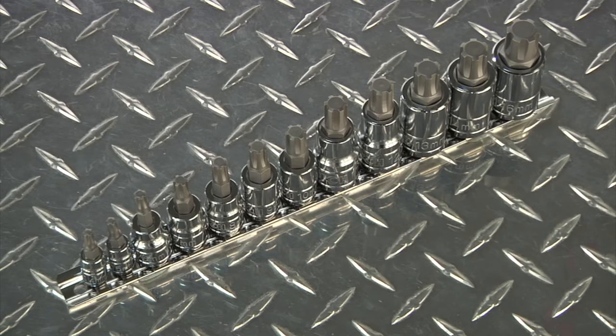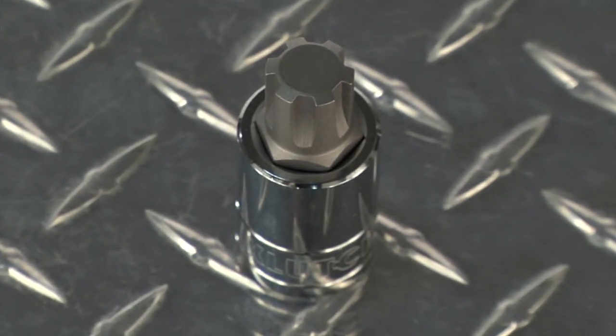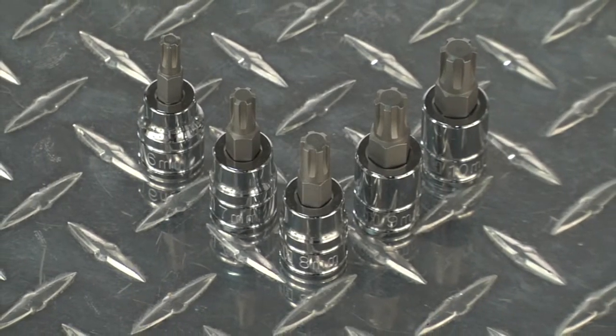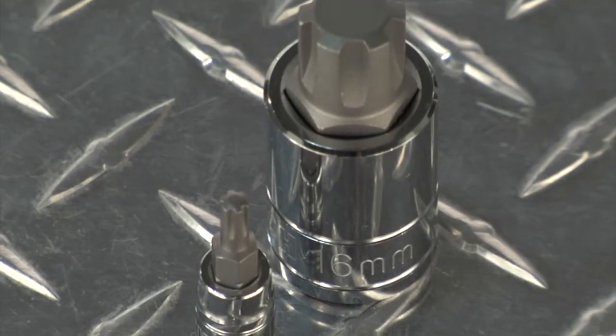This 12-piece Ride Bit Socket Set from Clutch features S2 alloy steel bits for strength and durability. It includes 1/4-inch drive sockets, 3/8-inch drive sockets, and 1/2-inch drive sockets, all with ride bits from M4 to M16.